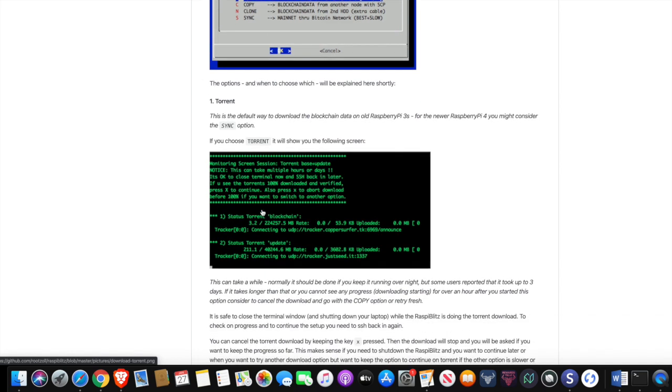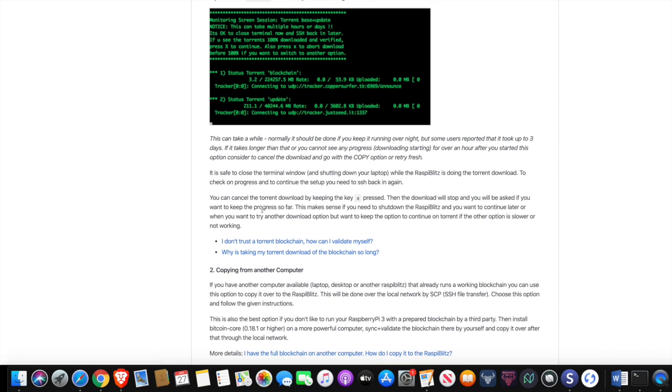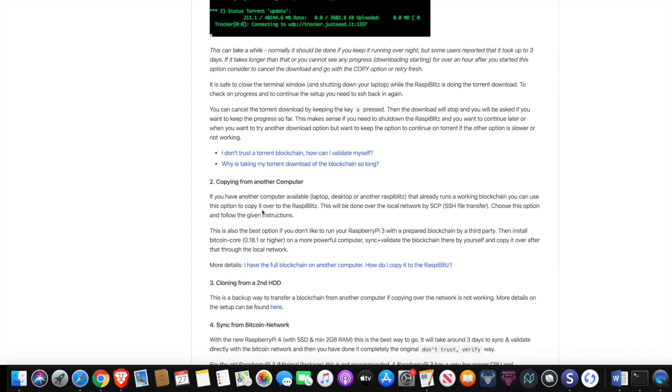This is definitely what took my process the longest — it took me a few days and I was very surprised. The Bitcoin blockchain right now is 330 gigabytes, so it's massive. That's what you can expect, and this is mostly a waiting game from this point on.